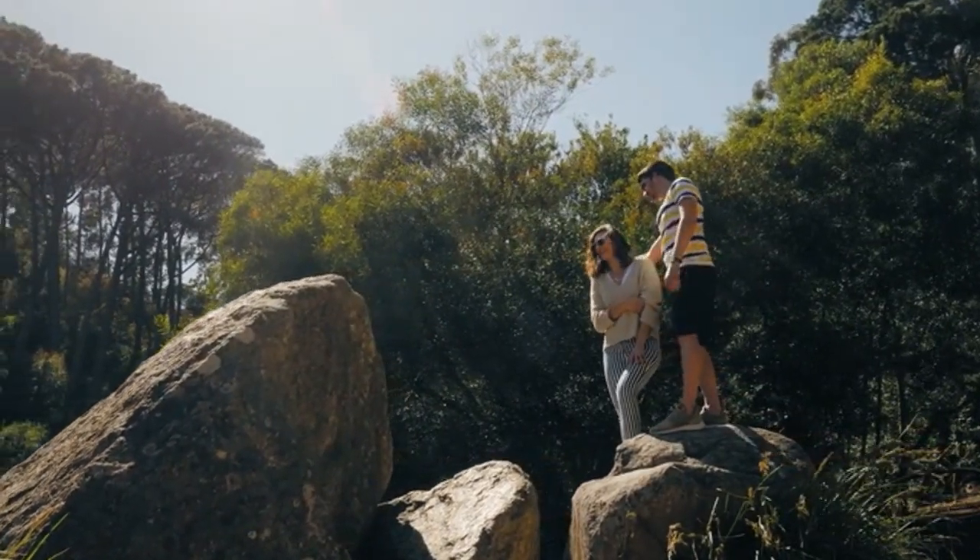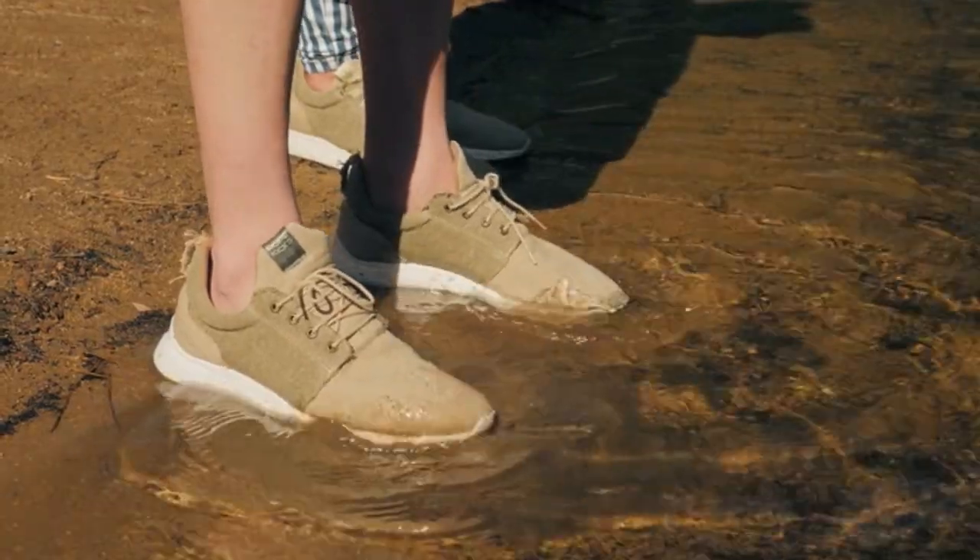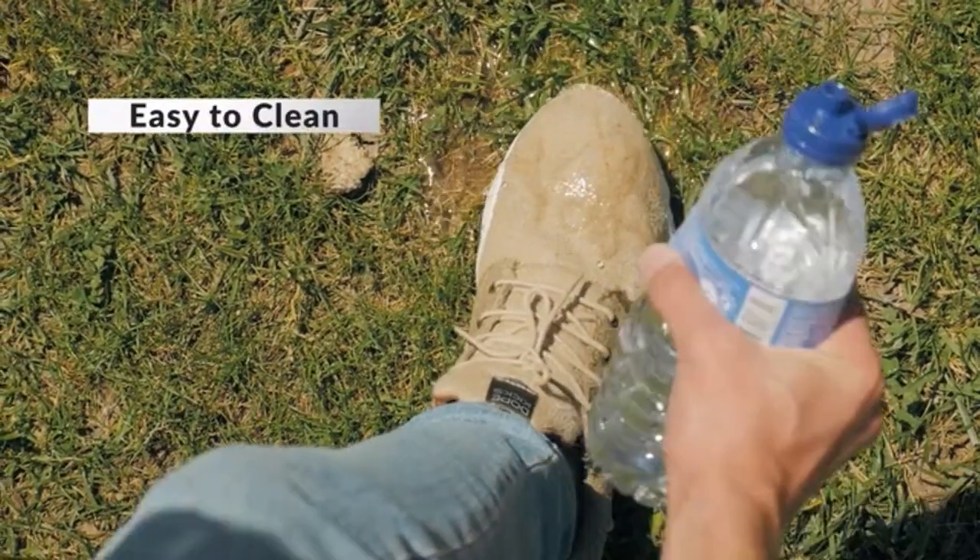And no matter where you go, cleaning them is just a water faucet away. Rinse them, and they are ready for the road again.